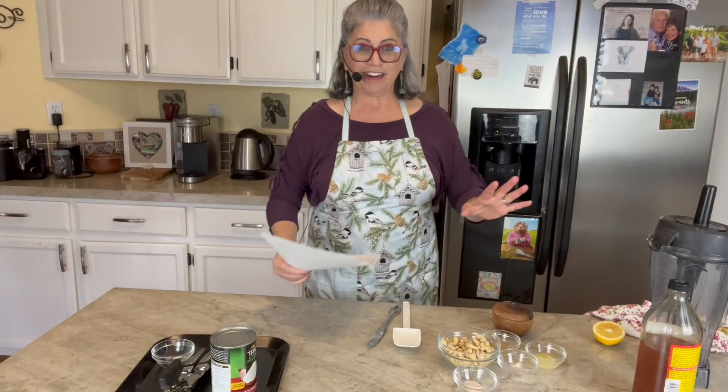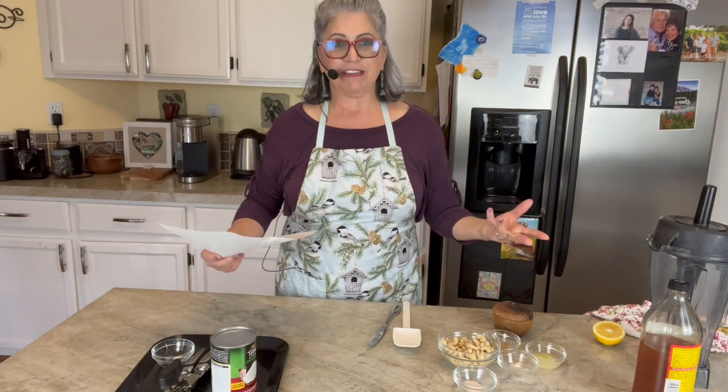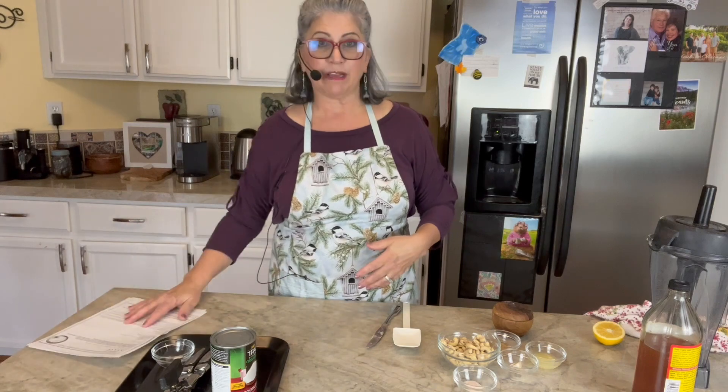I've made other cream sauces with raw cashews that were soaked and they've always turned out great. I have a creamy Alfredo sauce that's dairy-free that is just awesome and creamy and delicious. So I thought I would try the cashew one. Let's get started and try these out, and I will taste them and compare to the real thing. I'm going to leave you links in the description to these recipes as well.